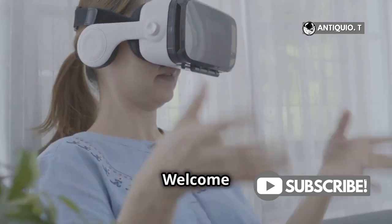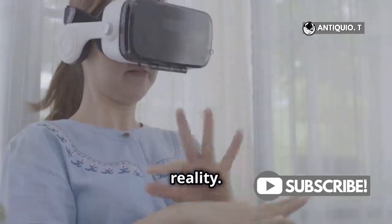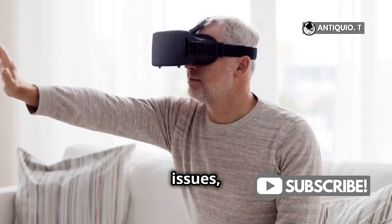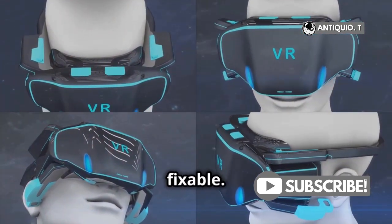Hey VR enthusiasts! Welcome to another exciting guide where we dive into the world of virtual reality. If you've just unboxed your MetaQuest 3 or you're noticing some tracking issues, don't worry, you're not alone. It's a common issue, but the good news is that it's easily fixable.